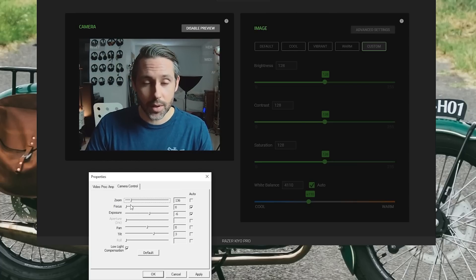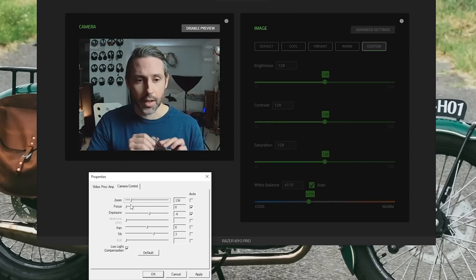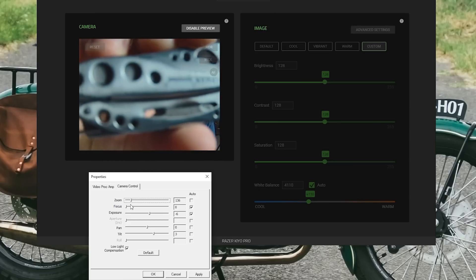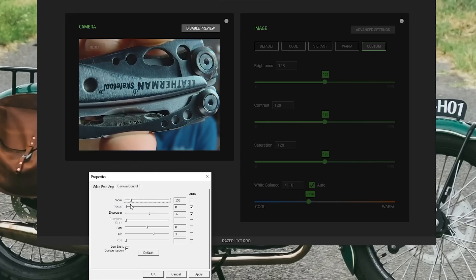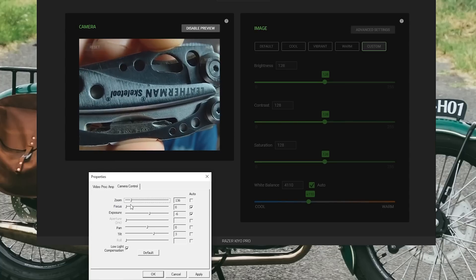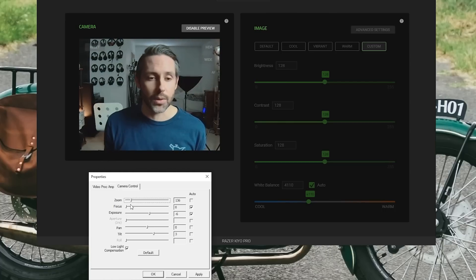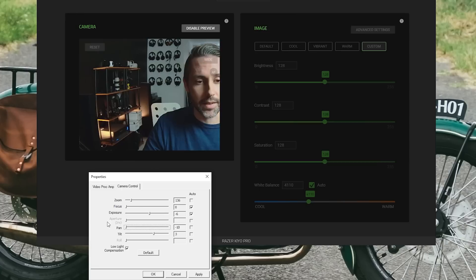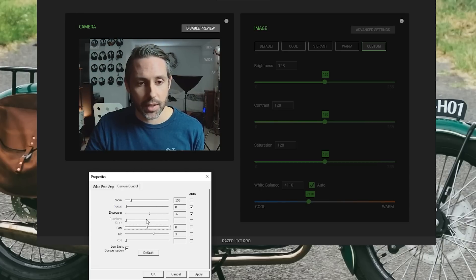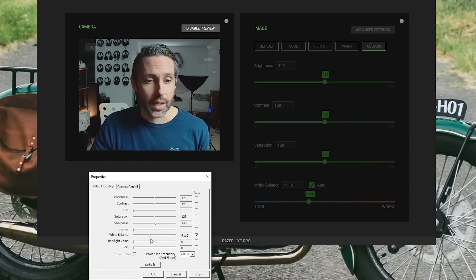When you do have it zoomed in, you can adjust pan and tilt to move the camera left and right — obviously those are just digital adjustments, not physically moving the camera. It's great to have those additional advanced controls. You can also select wide or medium presets, which will zoom it in, and there's a linear option that seems to eliminate some of the fisheye effect or warping you can get on the sides of the image.